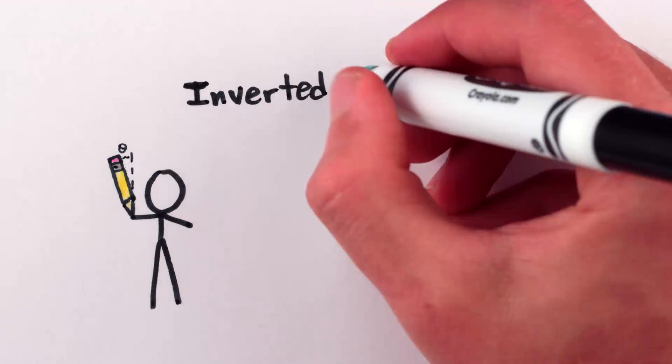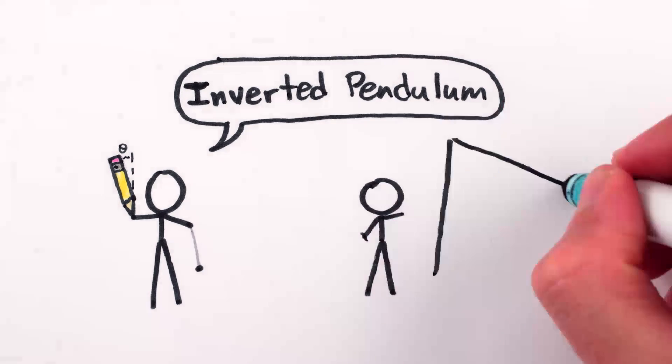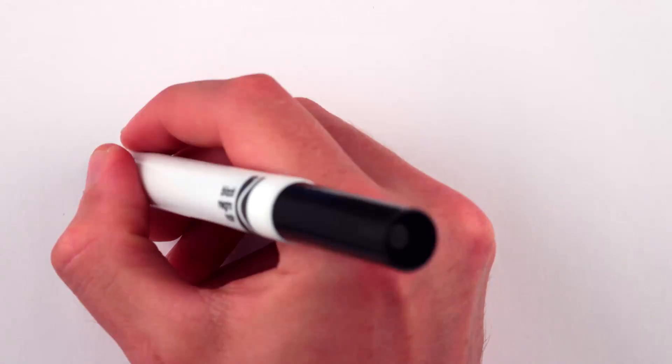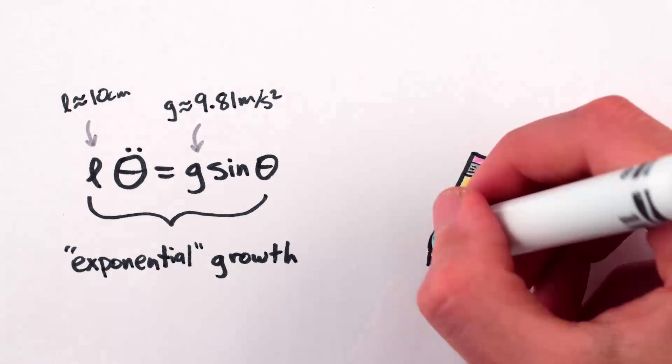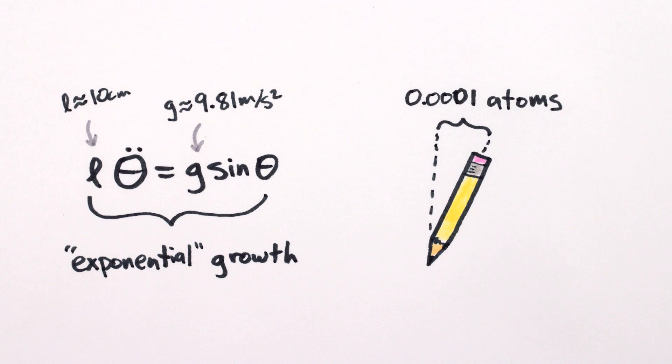Physicists call this kind of tipping an inverted pendulum, because it's kind of like an upside-down pendulum. Careful mathematical analysis of inverted pendulums will tell you the obvious: they're really unstable. In fact, these equations predict that if a perfectly balanced pencil with a perfectly sharp tip were to get nudged off-balance by just one ten-thousandth the width of an atom, it would take only three seconds to fall over.